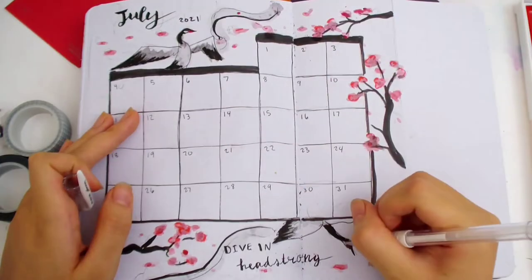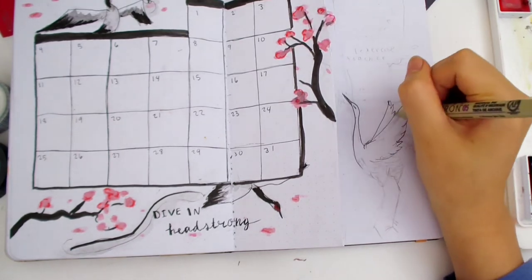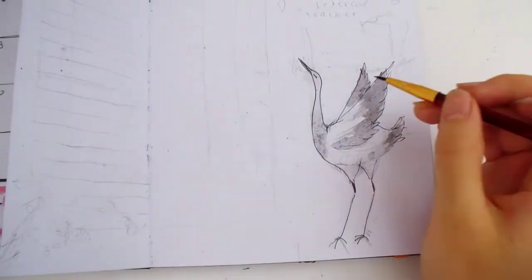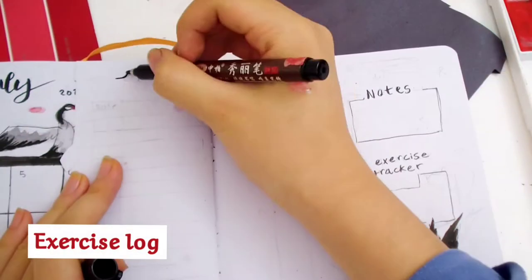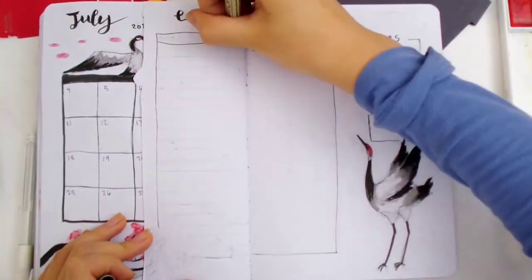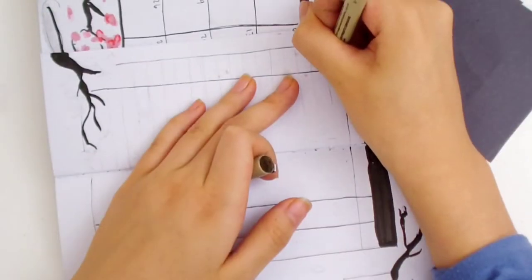I like to add colors from one element of the spread to another part to make it look more cohesive. That's why I added some black to the red flowers. I did a Dutch door last month and I really liked it, especially how I can see a sidebar with the habits next to it. Now I'm drawing a standing crane on the side. I drew an exercise habit tracker and a notes box. The exercise habit tracker and log kind of go together, and my goal is to fill all 20 rows.